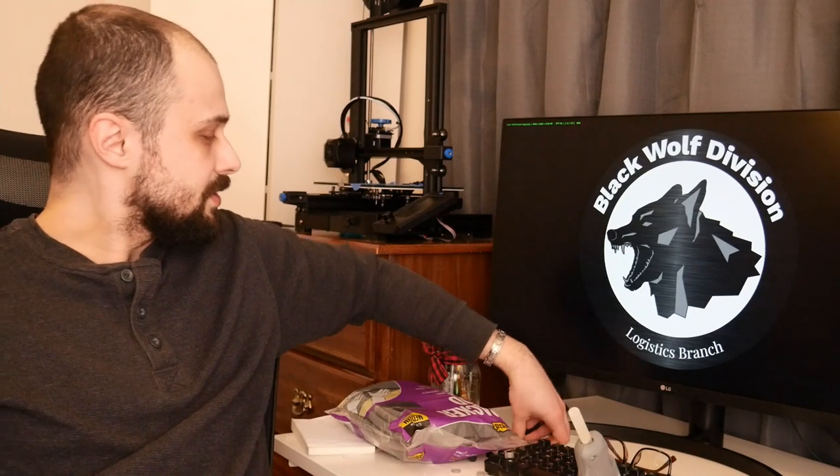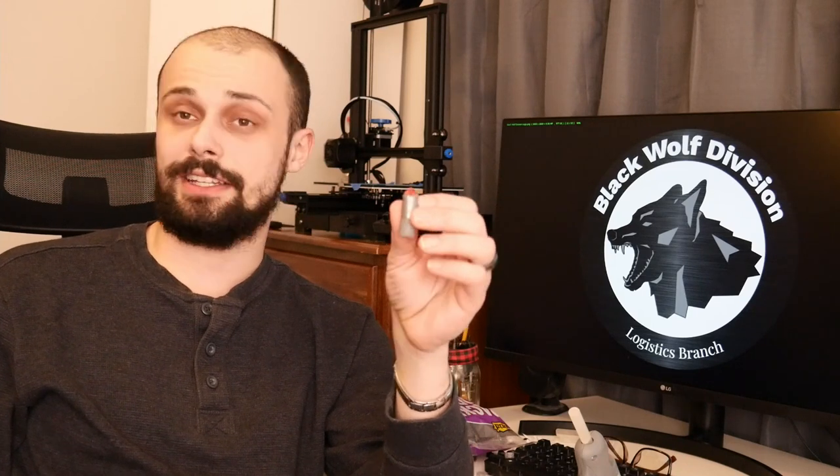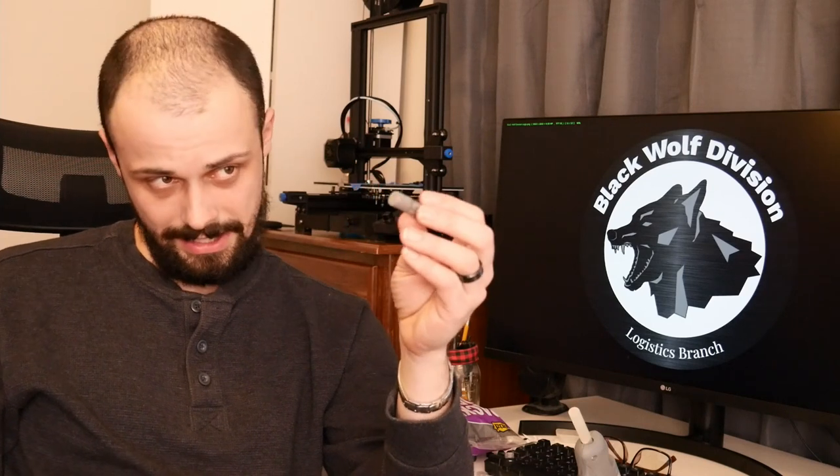The story begins with my journey making darts a long time ago. I made this dart as a kid. My method was I took milk cartons, anything plastic that could easily melt, and I melted it into a little piece of metal that had a little cone on it. That's how I made my nerf darts.